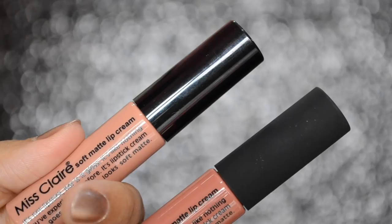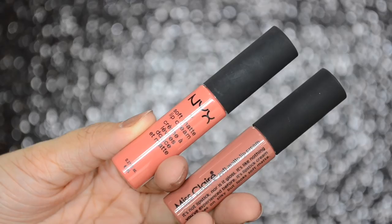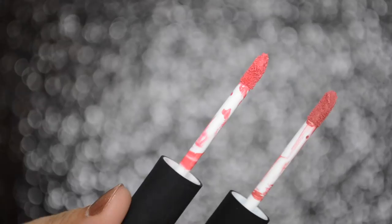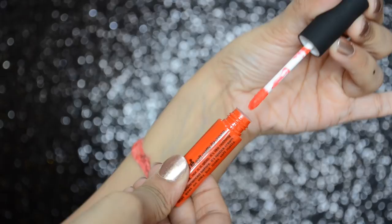These come in a cute little bottle with a black cap. In my Miss Claire haul video, I had mentioned that the ones from Alfa had glossy black caps and the ones from Beautiful Store had a matte rubbery black cap. These are the exact dupe for the NYX soft matte lip creams. It comes with a doe foot applicator which makes application easy, and since the wand is short, one has good control. The doe foot applicator of Miss Claire is identical to that of NYX. The NYX comes with the name of the lip color and Miss Claire comes with a number. The cap closes tightly and securely, making it travel friendly.